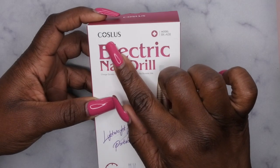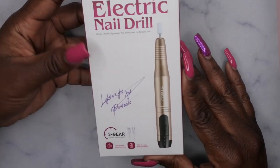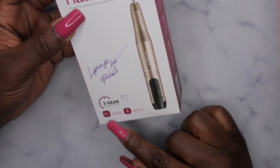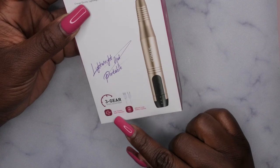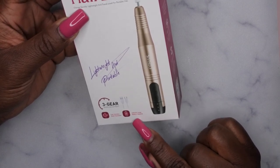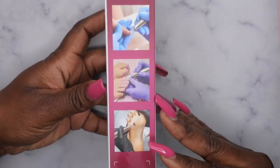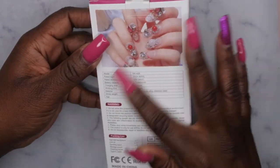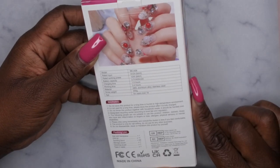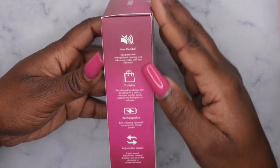This is called the Coastless Nail Drill — here's the model number. It's an electric nail drill, and it has the claim of being light and portable, with three gears, quiet operation, low vibration, and a 400 milliamp large battery capacity. Here's what the side and back of the packaging look like. It says working time is about two to four hours and charging time is about an hour and a half.